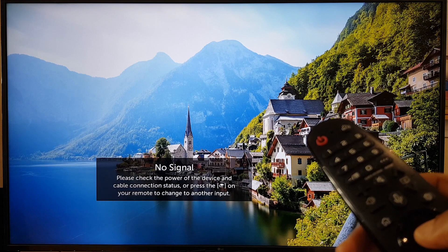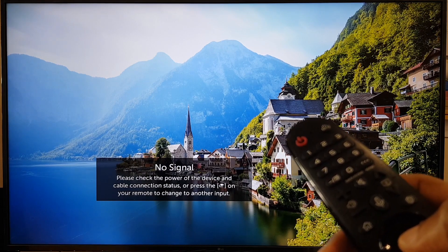So that is how you change the pointer size for your Magic Remote on your LG TV.